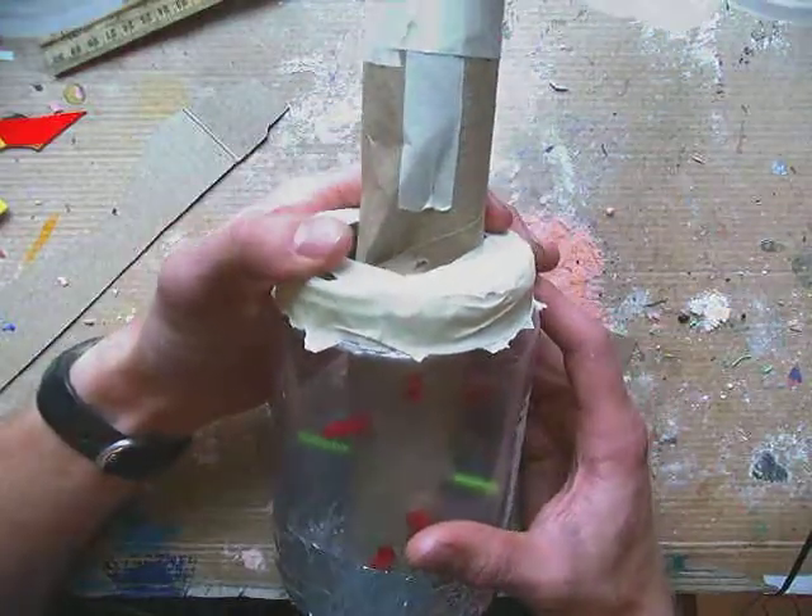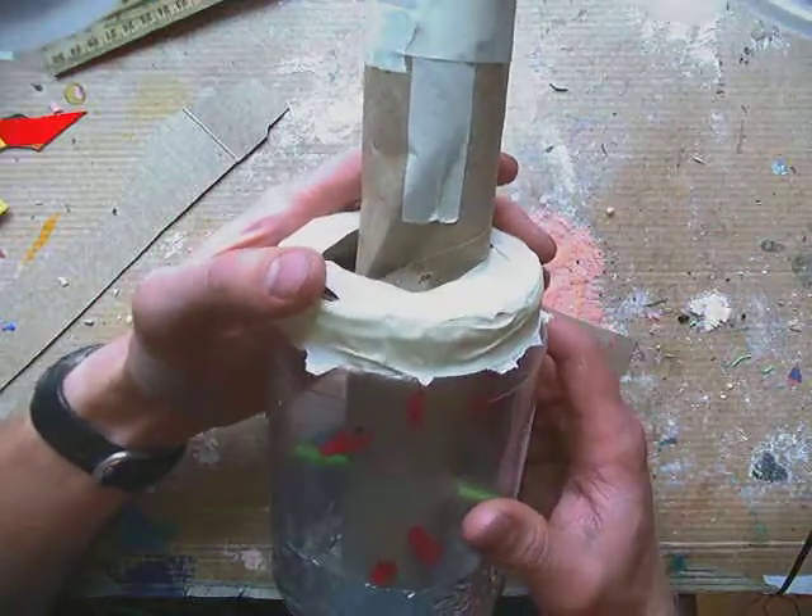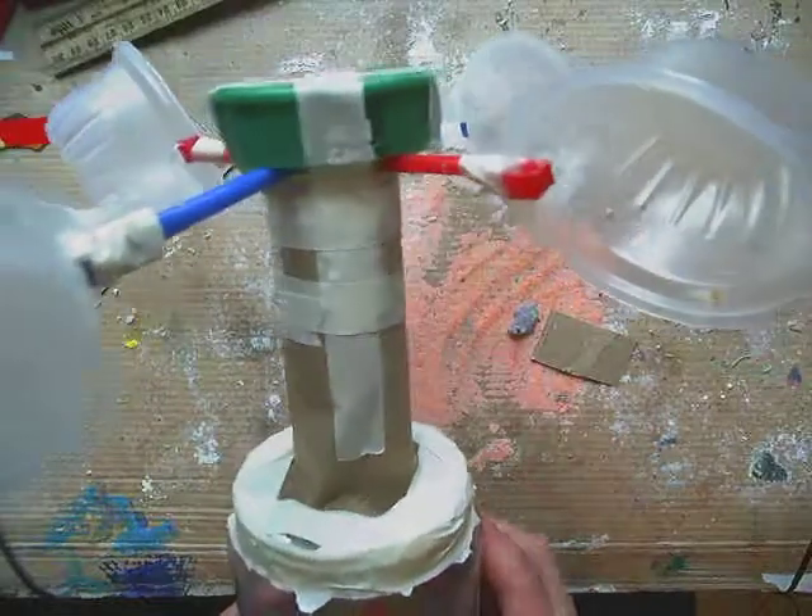Alright inventors, this art challenge is for you. This challenge is to use recycled materials to try to come up with a new invention, something that you have not seen before.